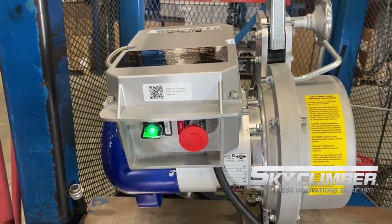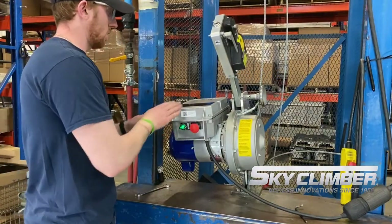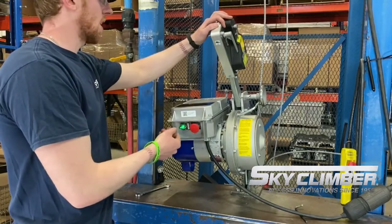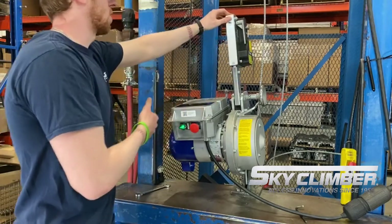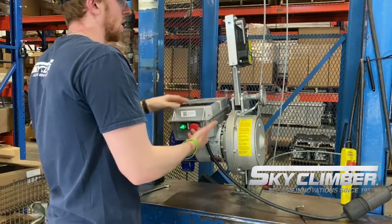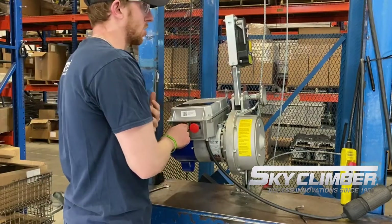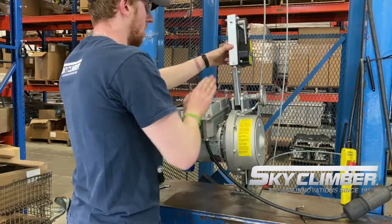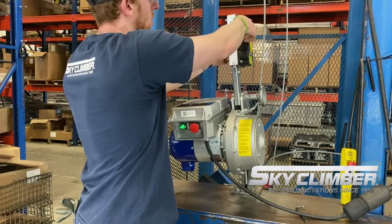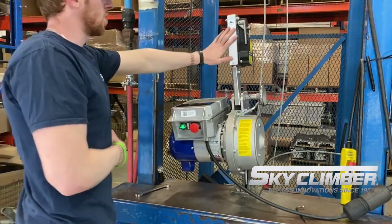This is our compact model — specifically the Compact 1250. It comes with two components. We have our Skylock, which is our over-speed device. If there is ever a fall where the rope moves through it at 75 feet per minute, it will engage the rope and arrest your downward travel. If the Skylock does engage, you'll first need to run in the up direction to take tension off it, then take the long silver reset handle, pull it clockwise until you hear it click, and you'll be able to run down again. The hoist itself runs approximately 35 feet per minute.